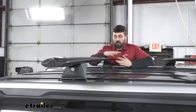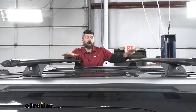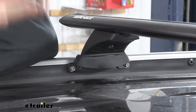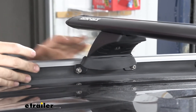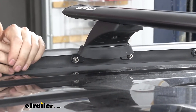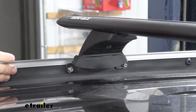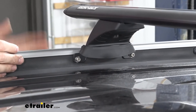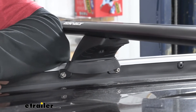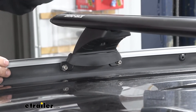In regards to weight capacity, we're going to be 165 pounds evenly distributed across both crossbars. For installation, we're going to get pretty lucky here on our Explorer because it actually uses factory fixed points on the inside of these rails. Installation is super easy — we don't have to worry about attaching any door clips that could damage our weather seal. Everything's going to be right up here on the roof, and we get this seamless look with the factory fixed points.